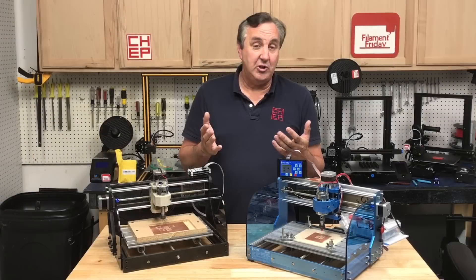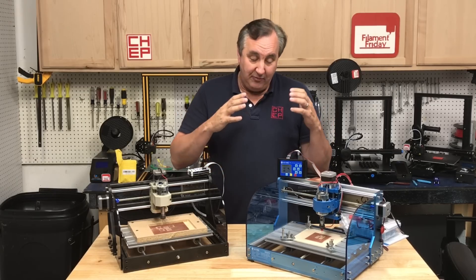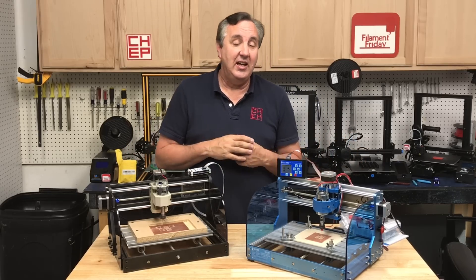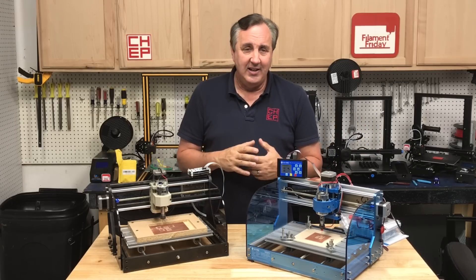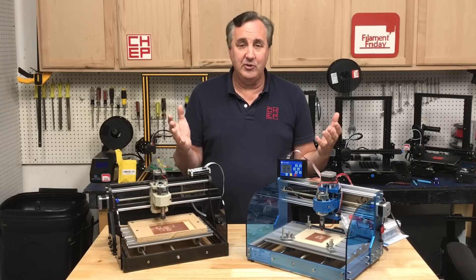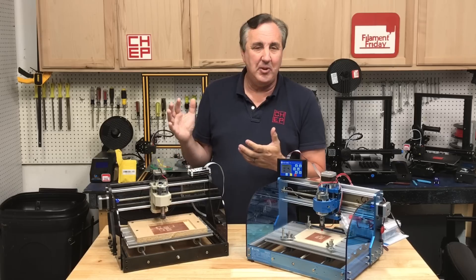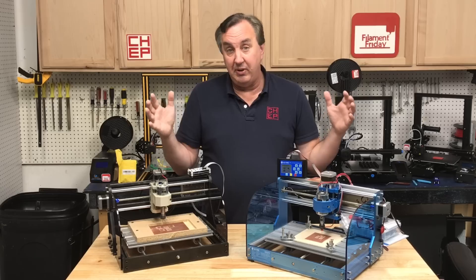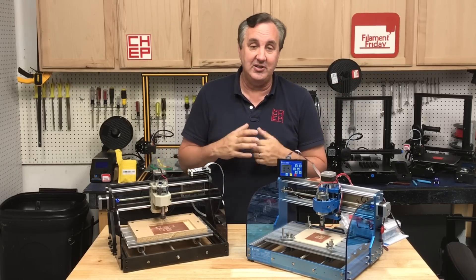When I first launched my channel many years ago I had three different segments: Filament Friday for 3D printing, CNC Sunday for CNC, and Technical Tuesdays where I'd talk electronics and things like that. I just ran out of time to do all that, and Filament Friday was clearly the most popular. But I didn't stop doing CNC — I did about 20 CNC Sunday videos and focused on the X-Carve, my big CNC which is off camera that I still do projects on.